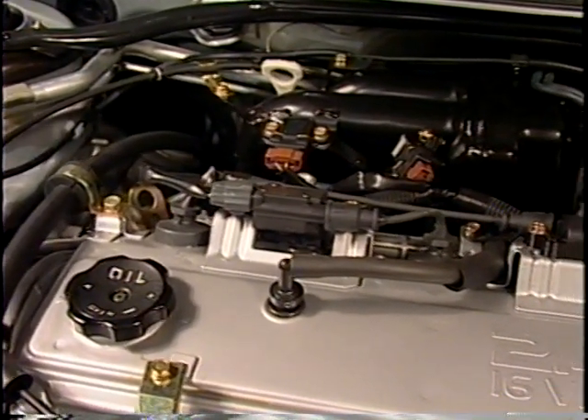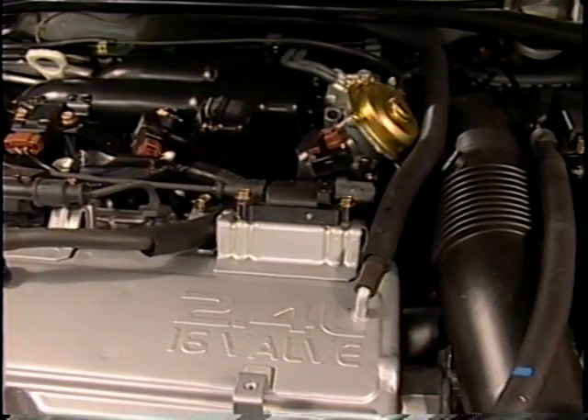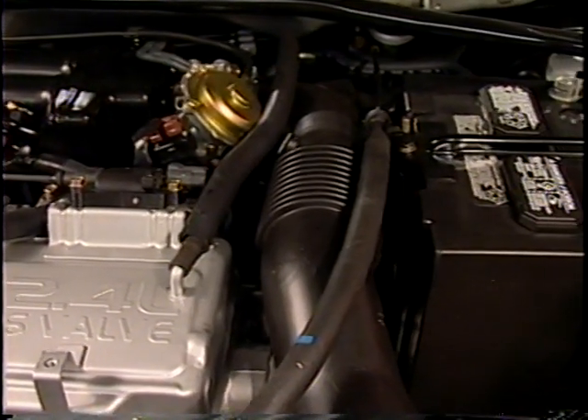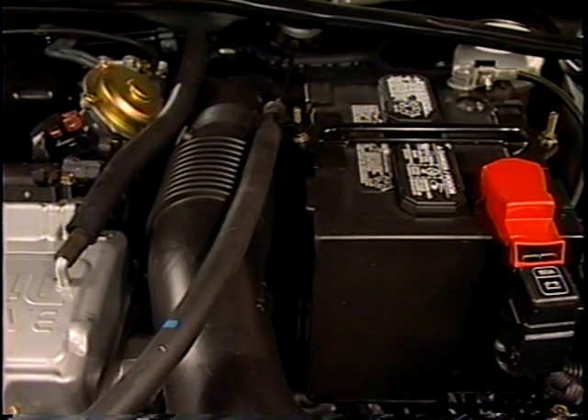All starting system components must be in good working order to provide the cranking power needed for reliable engine starts. Starting system tests measure the current draw and the cranking voltage. If the engine cranking speed is good and the starter circuit current draw and cranking circuit voltage are within specs, the conclusion is generally that the starting system is functioning properly.